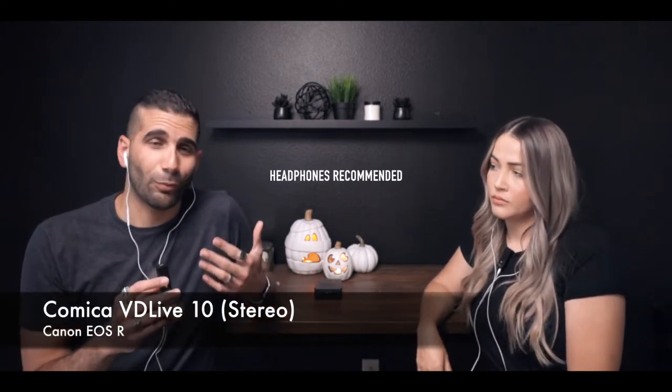This exchange is being recorded in mono. If I flip it to stereo the whole dynamic changes — you'd hear me in one ear and Laura in the other. In mono we both hear it the same, but whoever listens to this recording in stereo will hear us separated on left and right sides, which is pretty interesting.